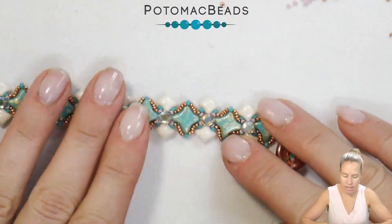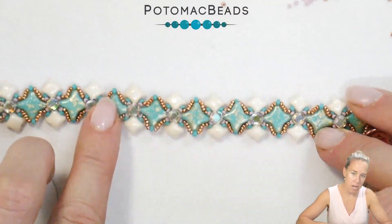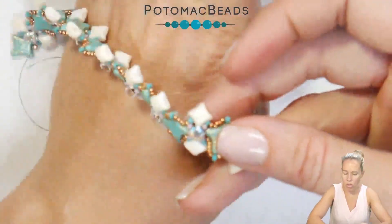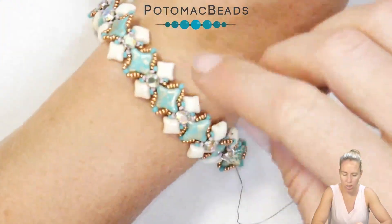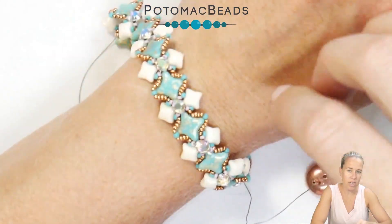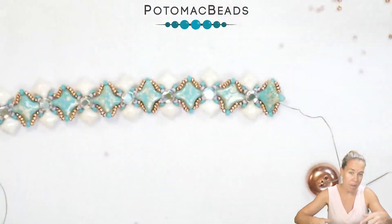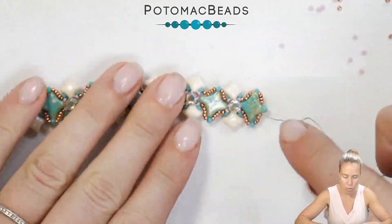Once you come to the end of the design — and to let you know I have nine of my Montys, so nine of my little components in place — you can see if you want, you could actually stop at this point. Leaving that second hole open gives a nice look to it. I'm going to continue on to put on the clasp, and then we'll come back and connect to those empty holes of the Wybe Duos.